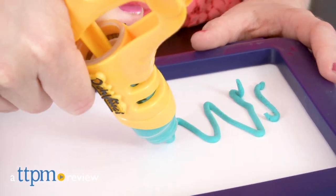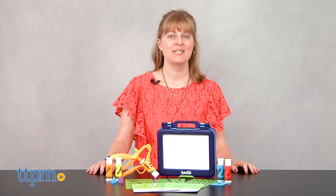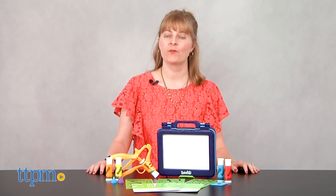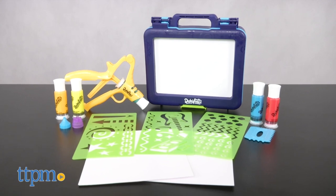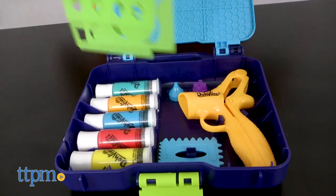Get creative no matter where you go. Hi, I'm Laurie from TTPM, here with the DaVinci On-The-Go Art Studio from Hasbro. This is a 3-in-1 kit that becomes a workspace, storage space, and carrying case.